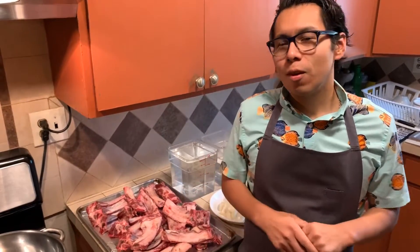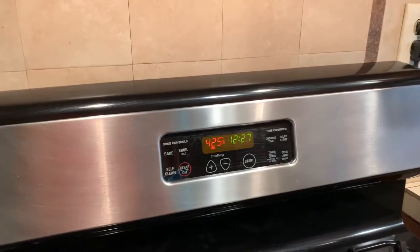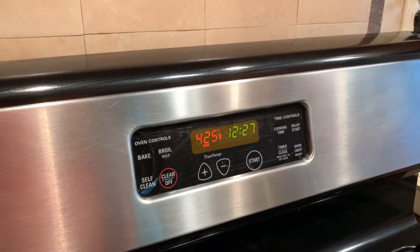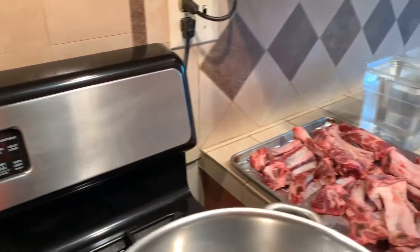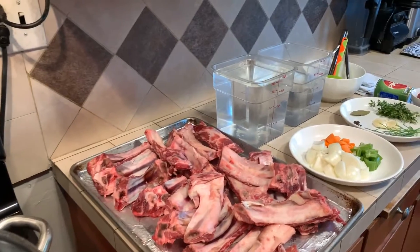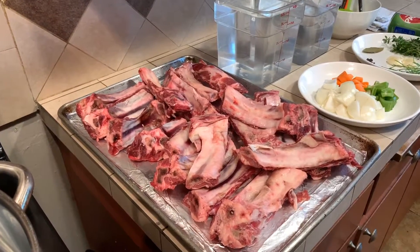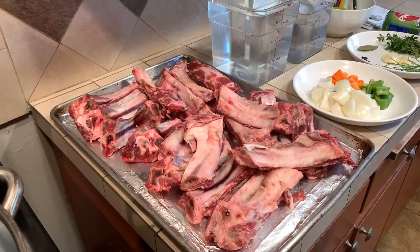Before we get started, we want to make sure that we preheat our oven to 425 degrees Fahrenheit. I've preheated my oven for at least 10 minutes now, so you do want to make sure you get that started so that when you put your bones in, it's a speedy process. Here, we have seven pounds of beef rib bones.